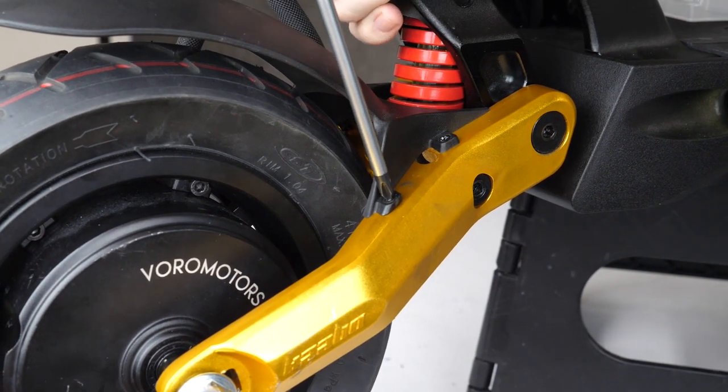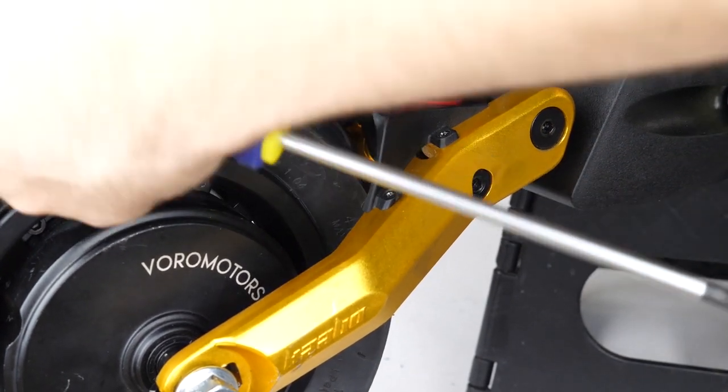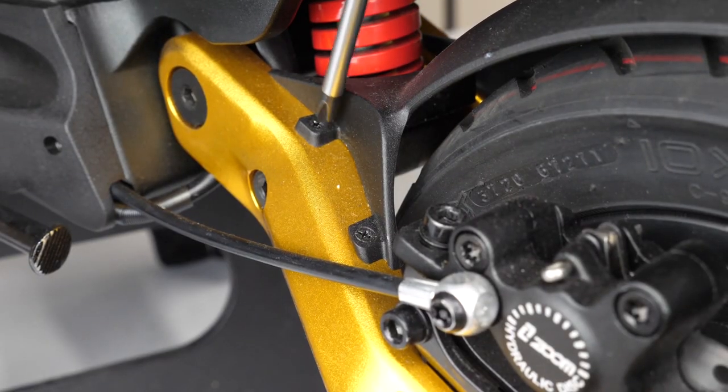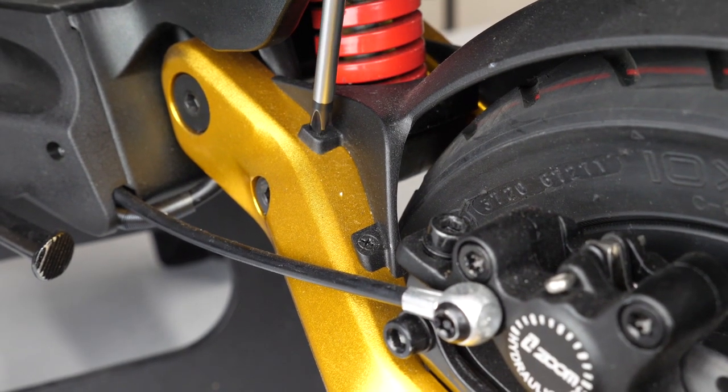With the arms secure again, it's time to put the fender back over the wheel. This is super simple — just put all four of those tiny screws back into place. And there we have it, our front wheel and tires have been removed, swapped, and replaced. Now let's go ahead and head over to the rear wheel and do it all over again.